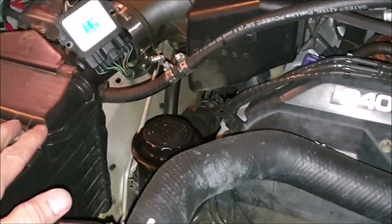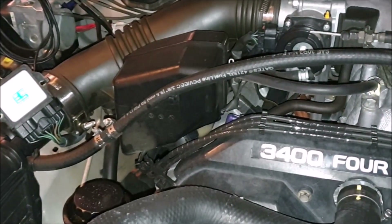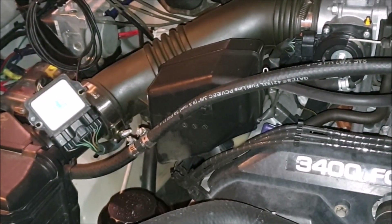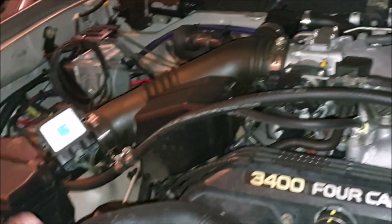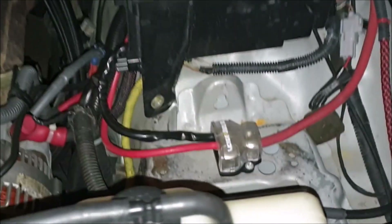In a previous video I had a K&N aftermarket air intake running over here and the problem was it was throwing lean codes in my truck all the time because it's just not optimal — there's too much air getting in and it wasn't dyno-tuned. So I got rid of it, put the factory kit back in, and I've had zero problems with it since, but we're missing some things.